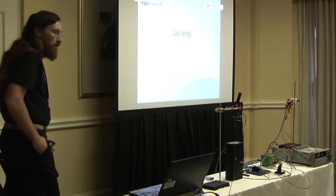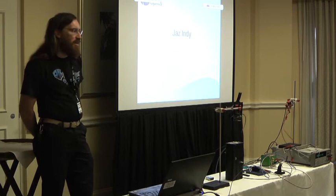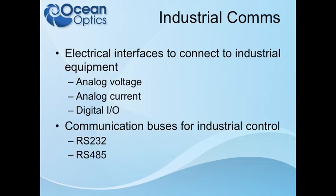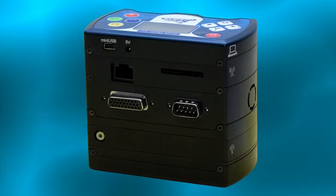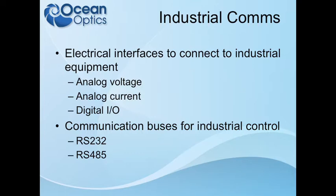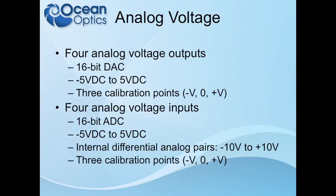We are doing a feedback control system based on spectral data with the Indie to keep this whole system at a constant level of intensity. Jazz Indie is called the Indie because it is for industrial communications — it's really to allow the Jazz to integrate with all sorts of different systems using pretty common signaling. There are two connectors on the back of the Indie: a 26-pin connector and a little 9-pin connector that has RS-232 and RS-485.